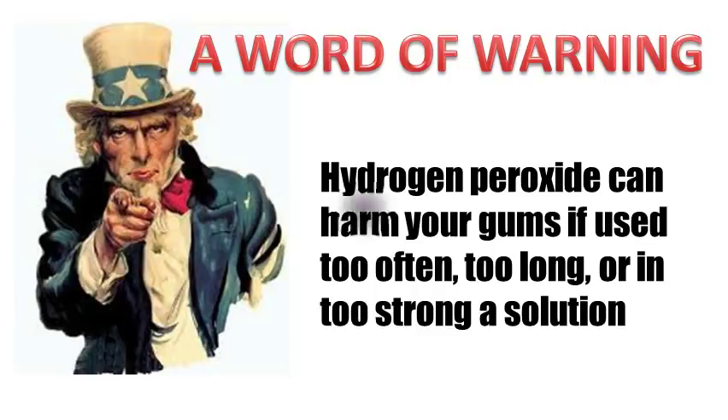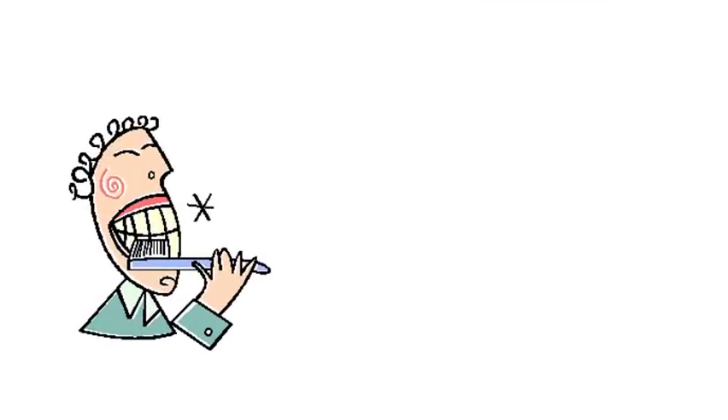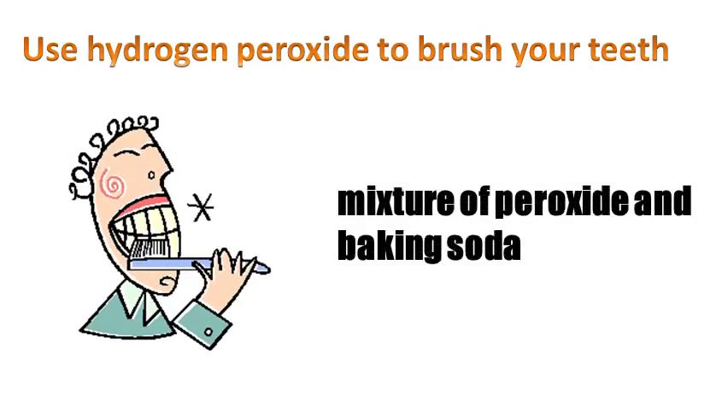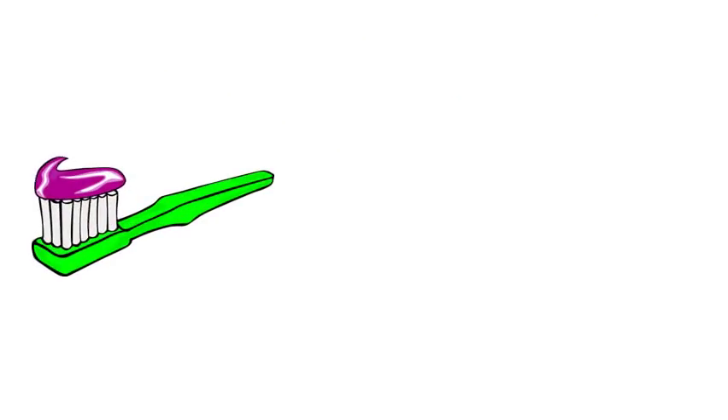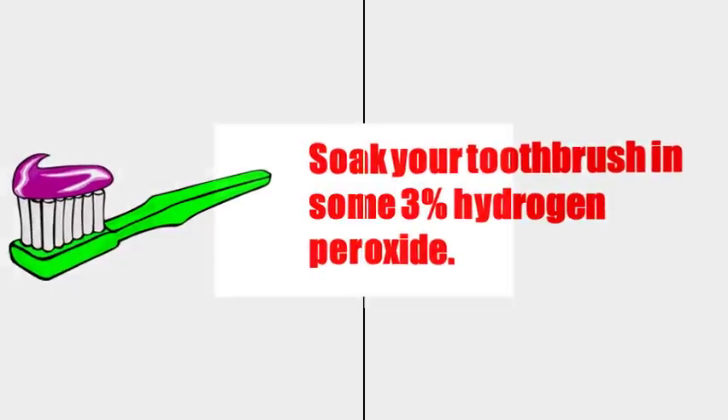Here are some more ways to use peroxide for teeth, mouth, and throat. You can also try using hydrogen peroxide to brush your teeth. Some people use a mixture of peroxide and baking soda. If that doesn't appeal to you, you might like to soak your toothbrush in some 3% hydrogen peroxide. This will kill the bacteria and viruses in the bristles of your toothbrush, which will also in a roundabout way mean fewer bacteria going into your mouth.